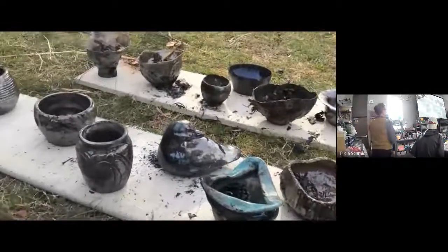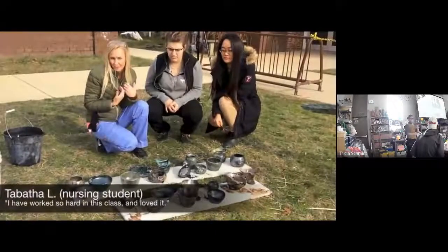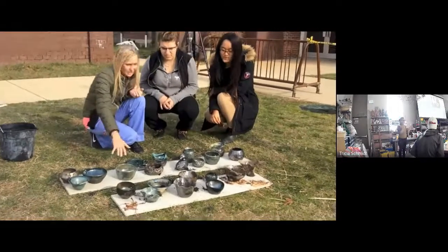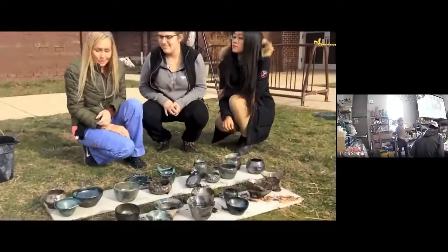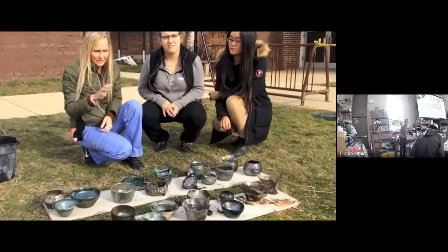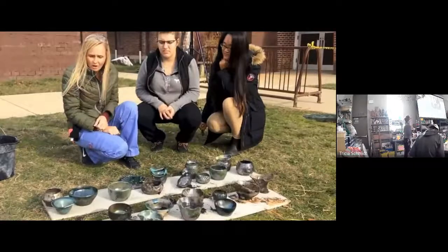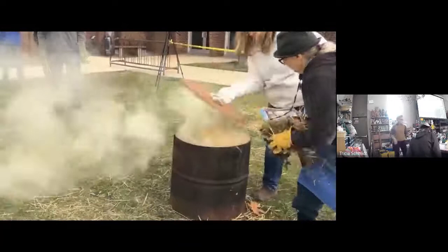When we fire tomorrow, if you're signed up for one of the shifts, you don't have to do anything you're not comfortable with. If pulling pots out of the kiln with tongs makes you nervous, you don't have to do that. There are several jobs — maybe you throw more sawdust on the pot once it's in the can to keep the fire going, or maybe you help clean the pots at the end. There's going to be a job for everybody, and I'm not going to make you go outside your comfort zone.